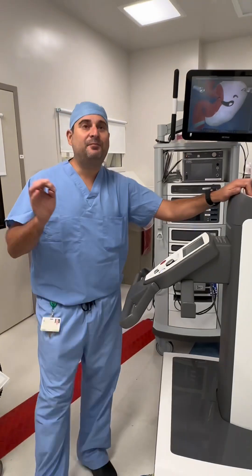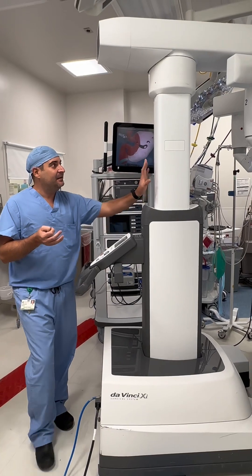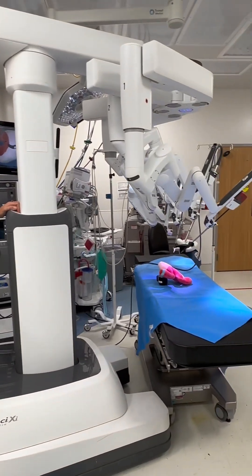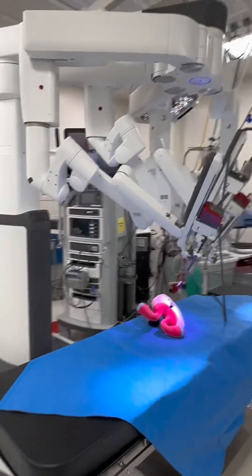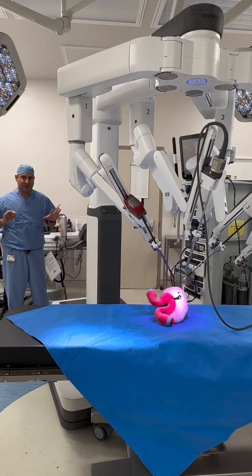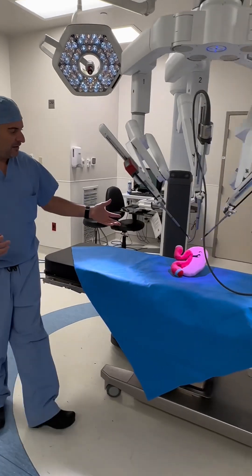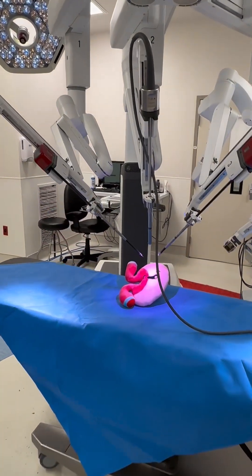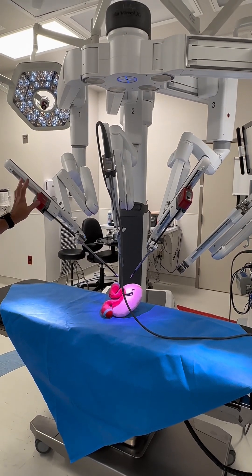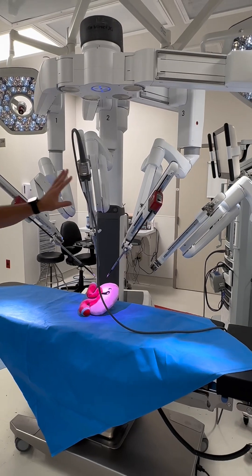This is the main part of the robot that most people think about — this is the patient cart. It actually has four arms: one of those arms is a camera, and there are three other arms. This robotic patient cart is wheeled in on top of the patient — today we have Barry, a stuffed animal, as an example. This is the part of the robot that does the interaction with the patient, so instead of having just two hands like a regular surgeon, this has four arms.